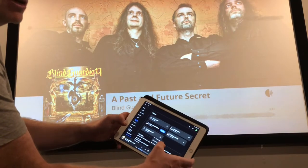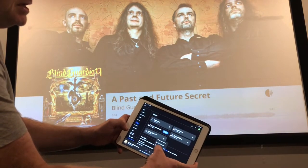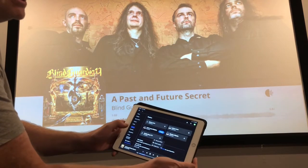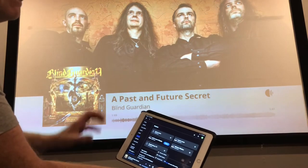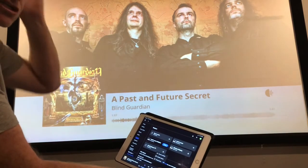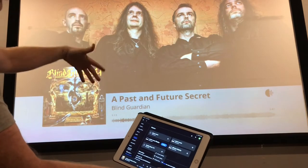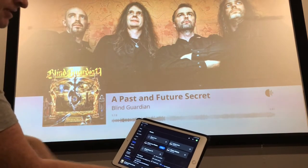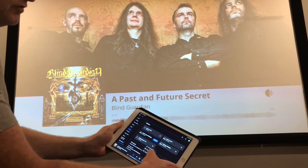Then you can go to settings and there are a few options. The main one is lyrics — you want to enable lyrics. Any song that has scrolling lyrics will show up and scroll on the screen as the song plays. If the lyrics are just static, they won't show, but if they scroll, they'll appear here. I've got that checked now.